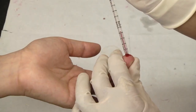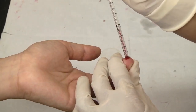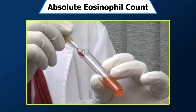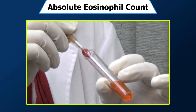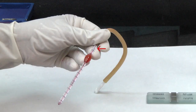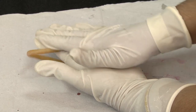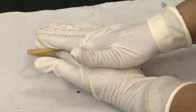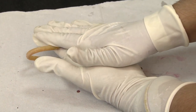Aspirate the second drop of blood into the WBC pipette exactly up to the 0.5 mark, and dilute it with diluting fluid by aspirating up to the 11 mark. This gives a dilution of 1 in 20. Gently rotate the pipette for at least 3-4 minutes in the palm of the hand to ensure proper mixing of blood and fluid.